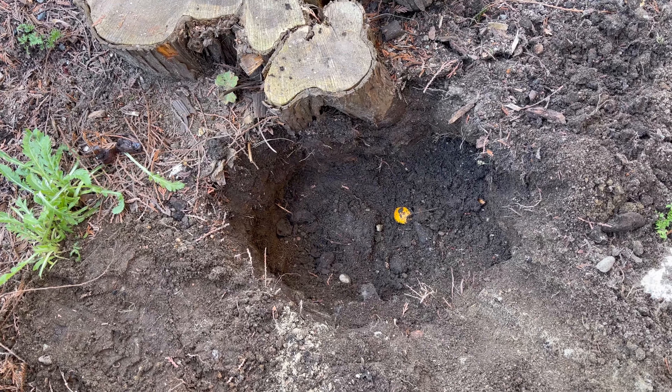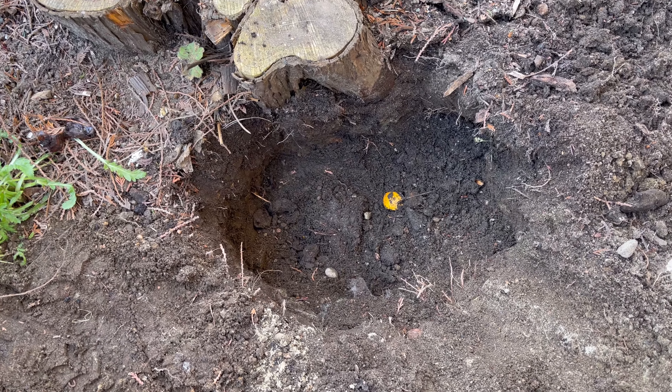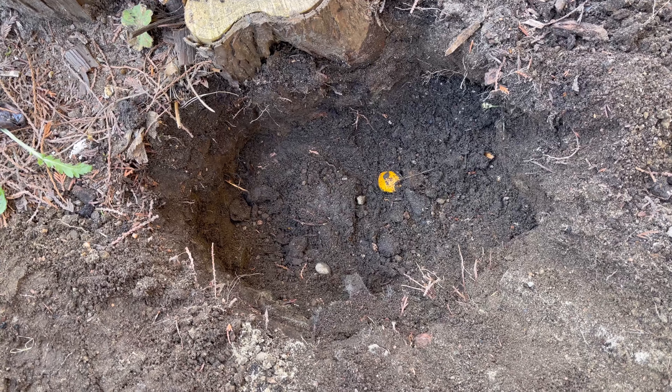If everything is ready, I'll put a little bit of amendment at the bottom of the hole. Anything like compost or manure will be good for this one.